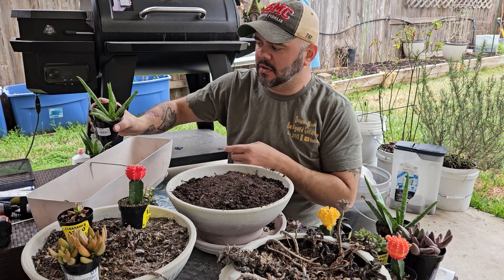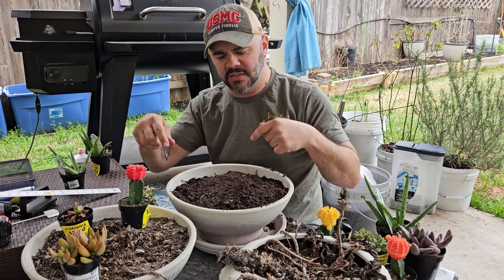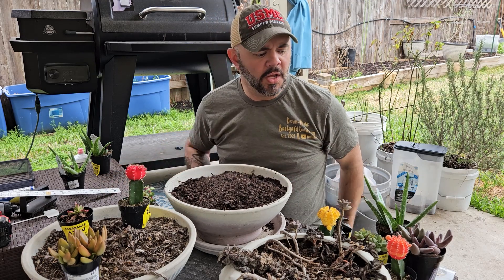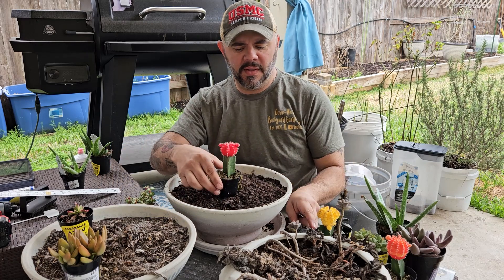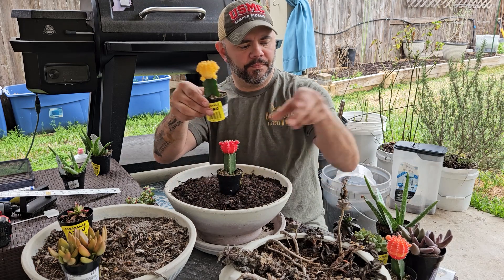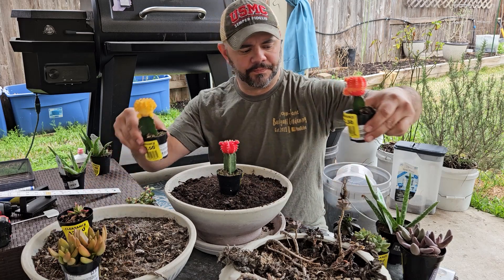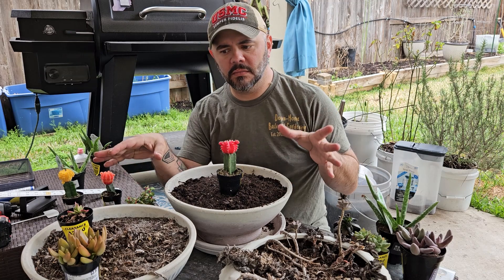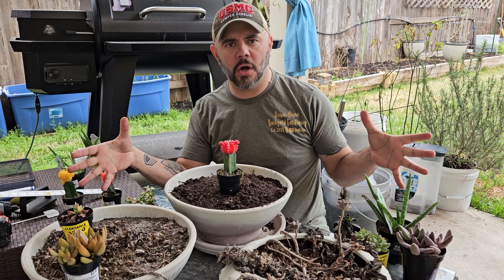I also have aloe veras that I'm going to plant in different pots. I'm not going to add those into the succulent garden, even though I could. What I like to do is get a centerpiece — that's why I bought three of these types, all different colors. These will be the centerpieces for each pot. I didn't buy a whole lot, just a few, because I like to keep them kind of simple and just let them grow on their own.